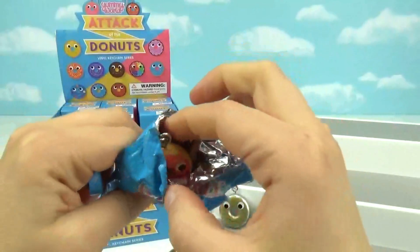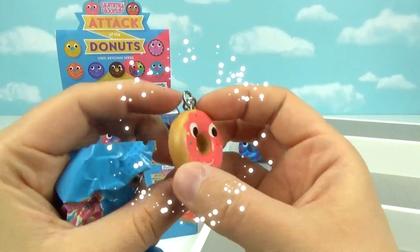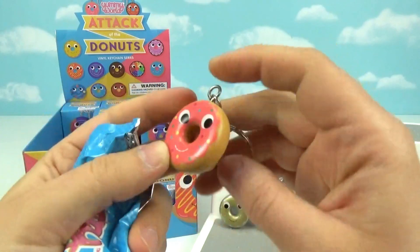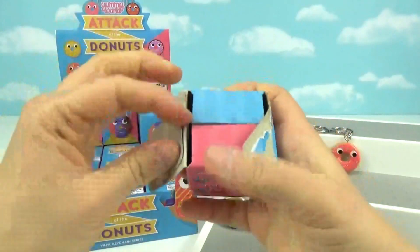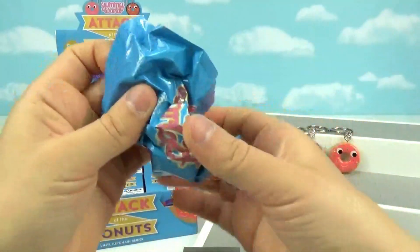Oh my goodness, this is one I really wanted — it's so stinking cute! This one has those little round confetti sprinkles on it. So sweet — their little faces! Now I am totally craving donuts, like a good apple fritter or a jelly filled.